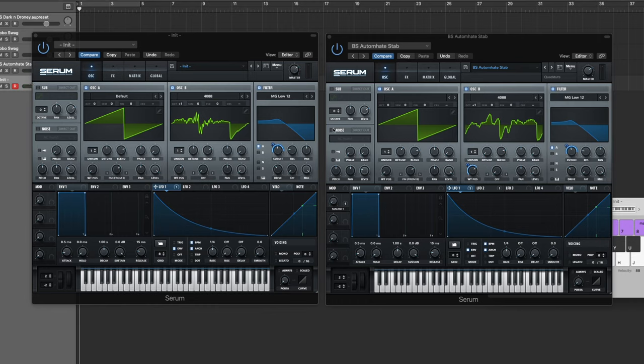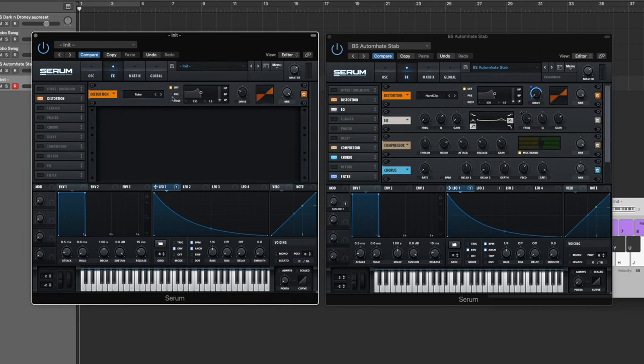There you go — already have a stab bass. Let's get into effects. First is distortion. Diode 1 and Diode 2 were a little too gritty for this sound — I wanted to add power without too many harmonics making it messy. Hard Clip was the right distortion type for the job. Bring the drive all the way down and modulate it, bringing the modulation amount up to about 78–80 percent. It adds a little more power to that transient and a little bit of grit without being too messy.